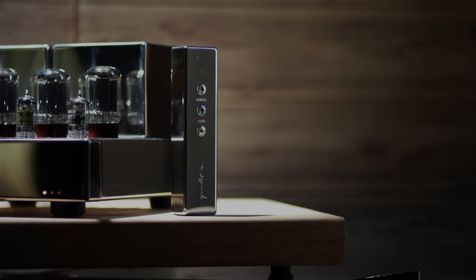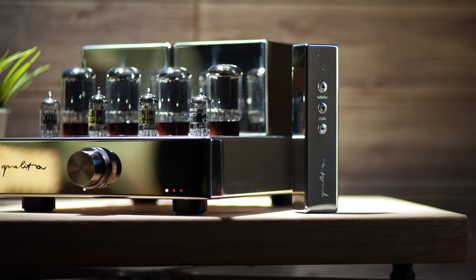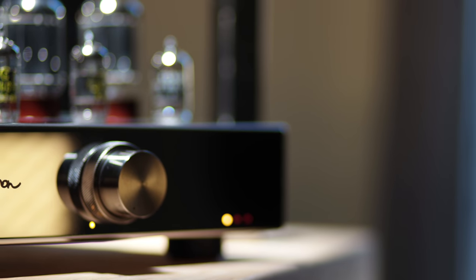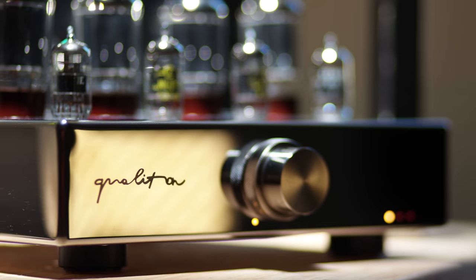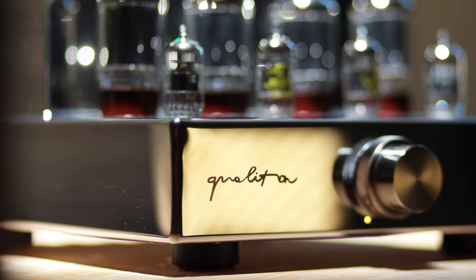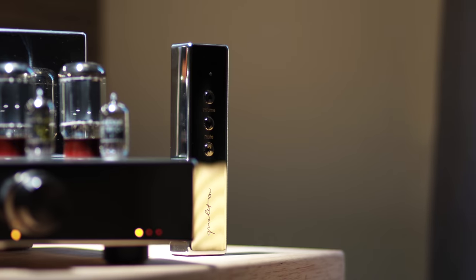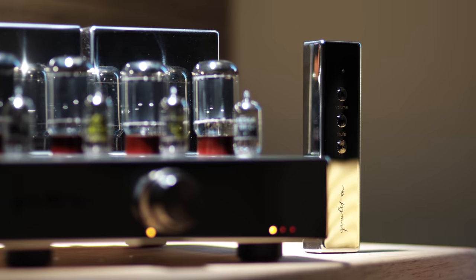When it comes to tube amplifiers, the truth is they aren't for everybody. Depending on the amplifier in question, sacrifices are made when moving in the direction of glowing glass. Whether it's a soft top end or weak bass, it seems that many of you out there have had this exact experience and walked away without thinking twice about another tube amplifier purchase. With that being said, while many of these experiences are totally valid, it's also been my experience that with all things tube amplification, the devil is in the details.